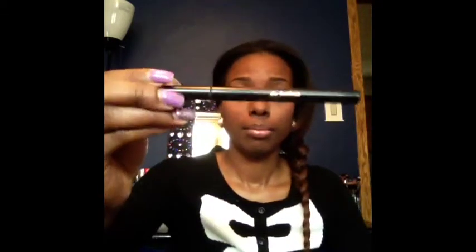I also use my contour brush for the outer V, though it wasn't really working as well as I wanted, as you can see in the video. ELF does have a blending brush, but I didn't have it for this video, so I used my Sedona Lace blending brush — you can substitute the ELF blending brush. For eyeliner, I use my Jordana liquid eyeliner, which you can find at Walgreens for $1.99.